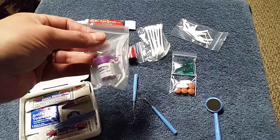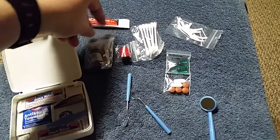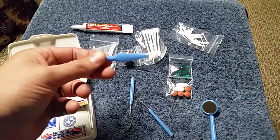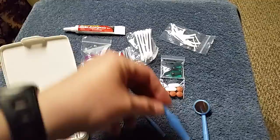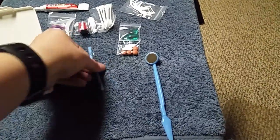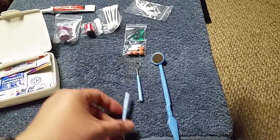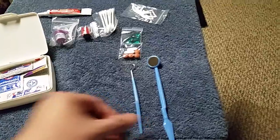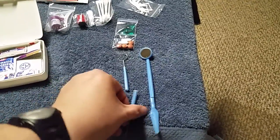We have some temporary filling material and an applicator — just a little spatula. These were in a packet from Dollar Tree and they were together. All I did was cut them in half so they fit in my box.